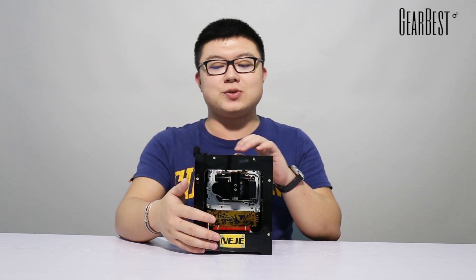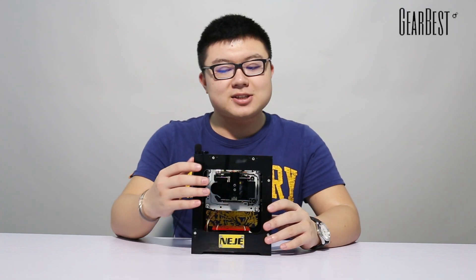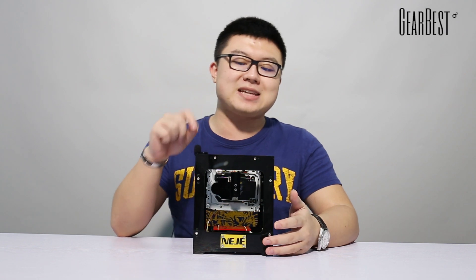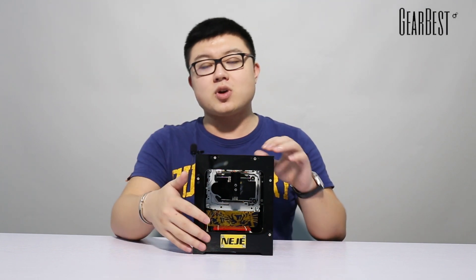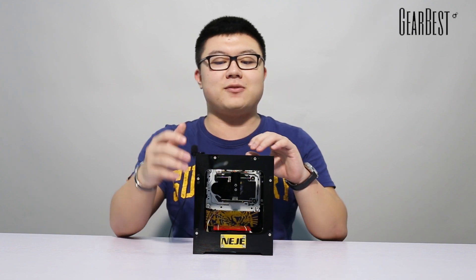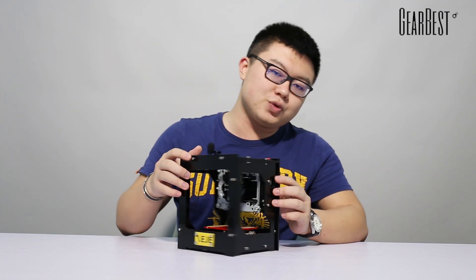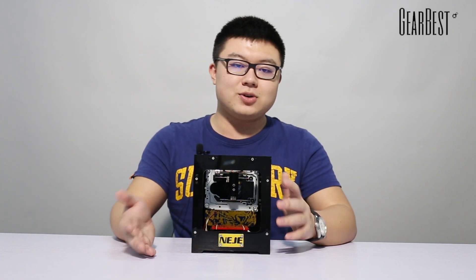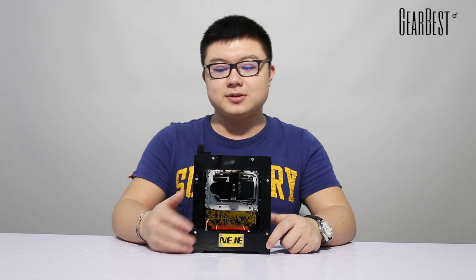If you want more videos about how to use it to print something, you can search on GearBest. This laser engraver can also be used offline — even if you leave the computer — but you need to first send the images to the laser engraver through the computer. You also need to ensure you connect both USB ports to a charger or power bank for it to work.